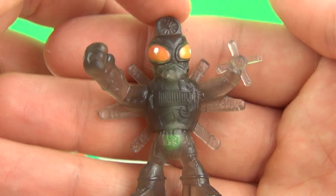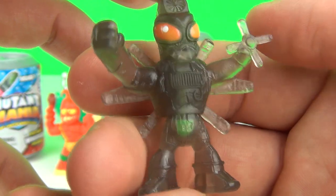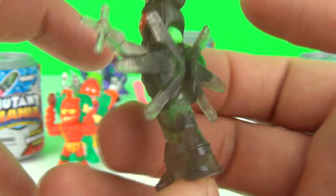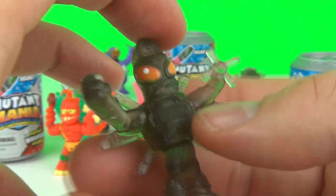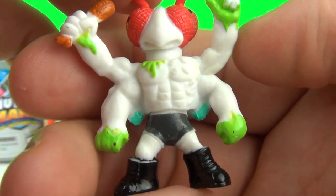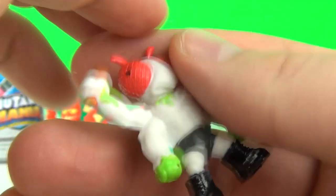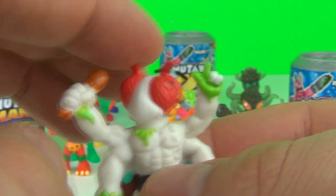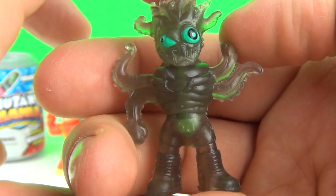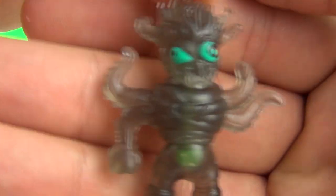And on to our ultra rares - I did get three ultra rares. This one is from Robo Mutants and it is Chop Suey, it is the translucent variation of Chop Suey. Our next ultra rare from Insectozoids, it is Beware. And our last ultra rare from Mutant Men, it is the translucent variation of Shocktopus.